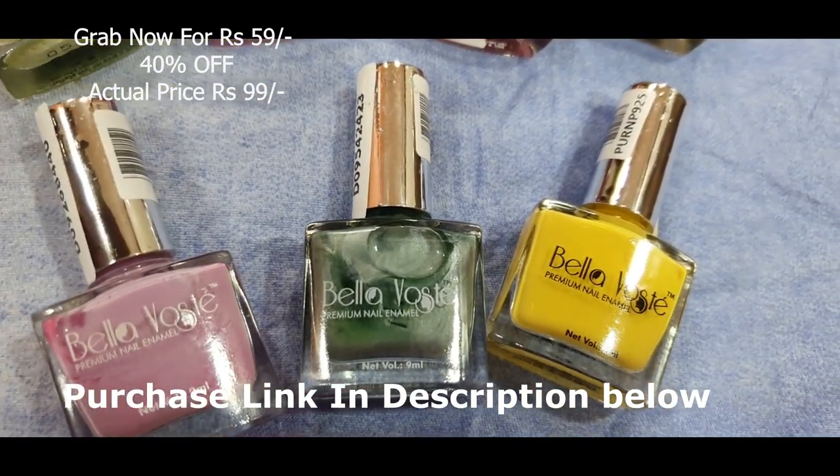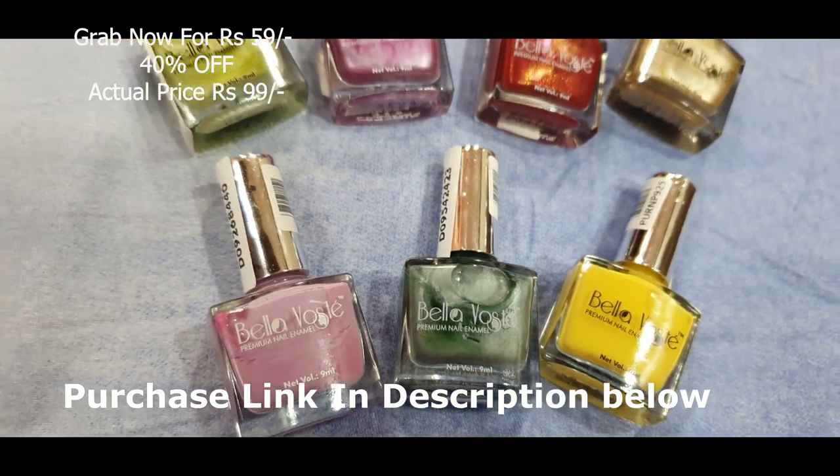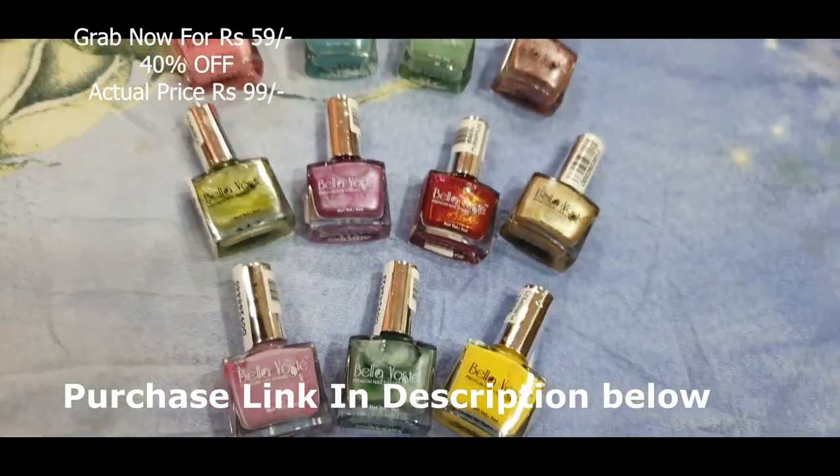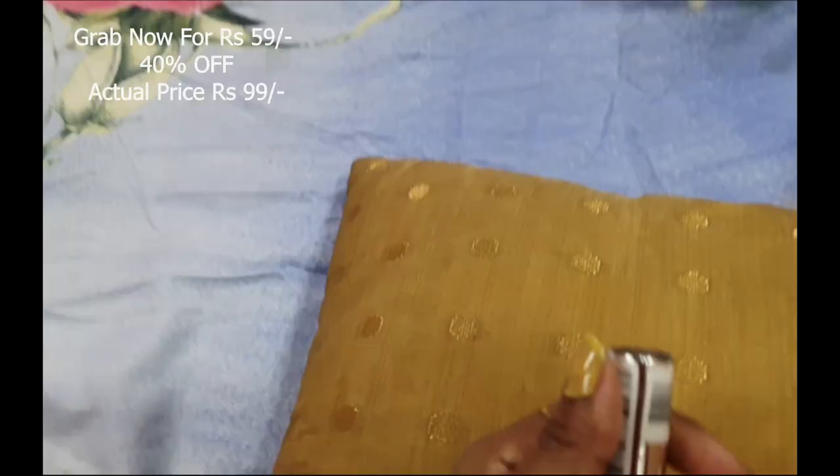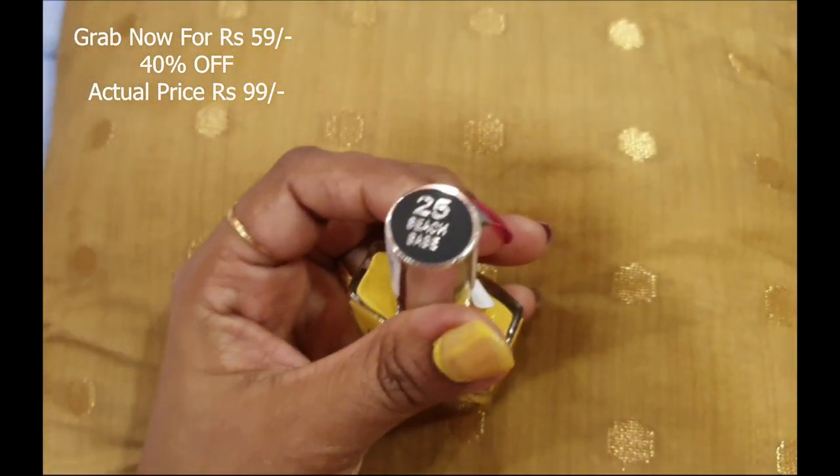I would like to share that I do not have long nails. I do my own work — like jaru, pocha, bartan, khana — everything I do with my hands, so I do not like fake nails. So here we go with the first nail polish.